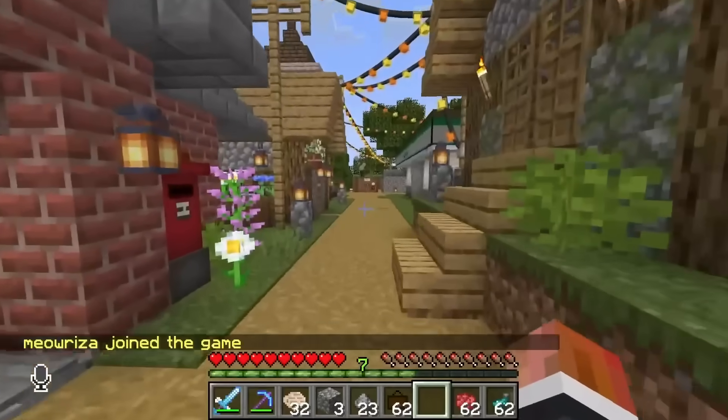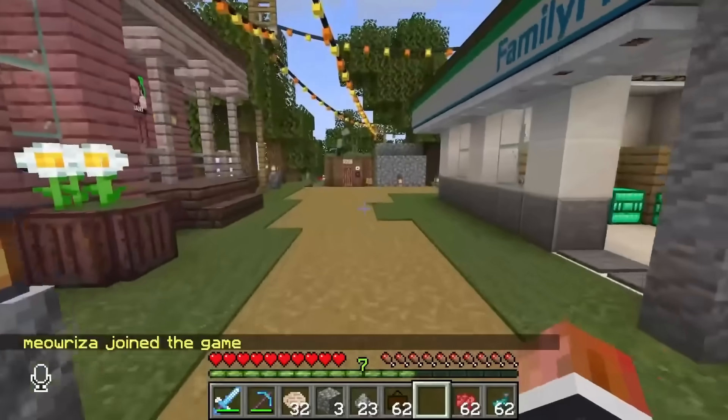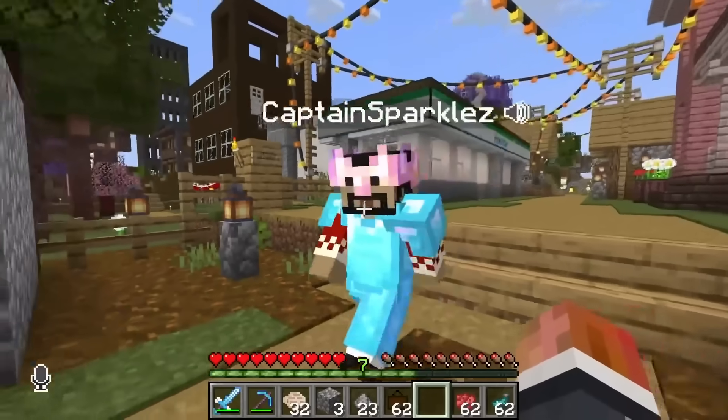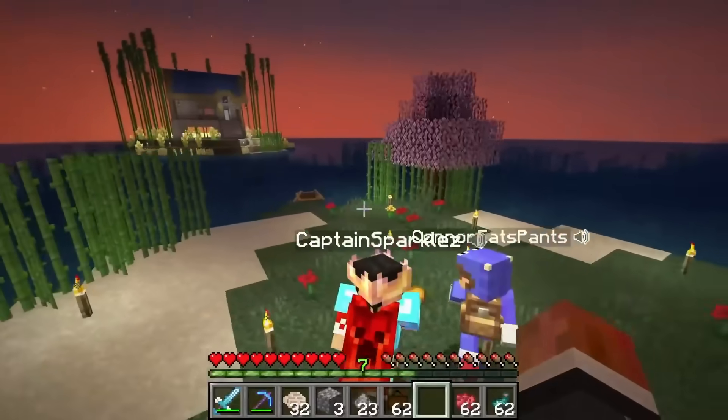Connor actually lives pretty close by. I've been there before. He had the Extreme Makeover done, of course, and it is beautiful. So I'd be upset if there were any violations found. So it's across the water.